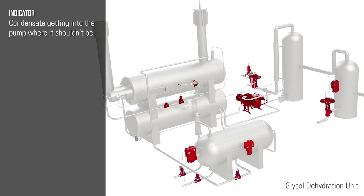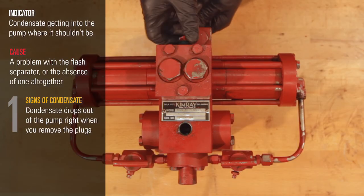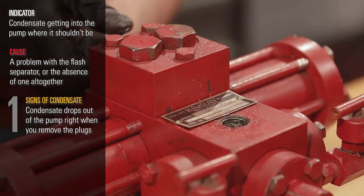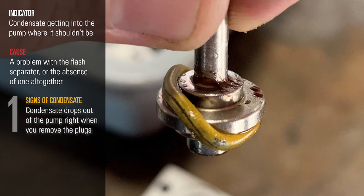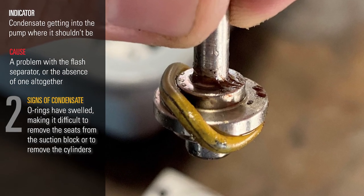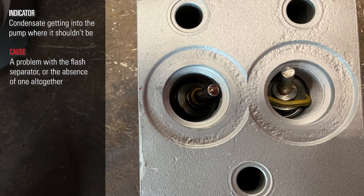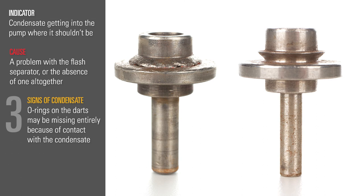The cause for condensate getting into the pump is a problem with the flash separator or the absence of one altogether. One indicator is if condensate drops out of the pump right when you remove the plugs. Another sign of condensate is if the o-rings have swelled, making it difficult to remove the seats from the suction block or to remove the cylinders. The o-rings on the darts may be missing entirely because of the contact with condensate.